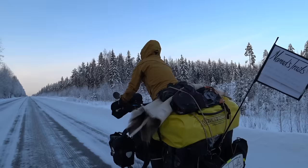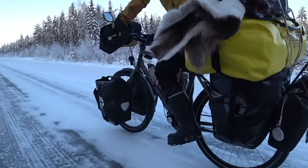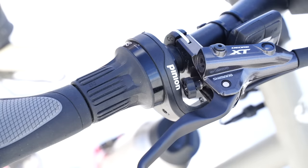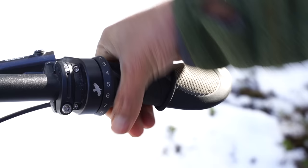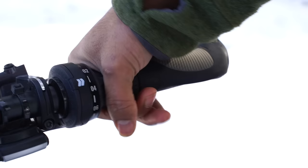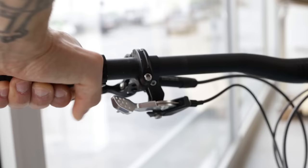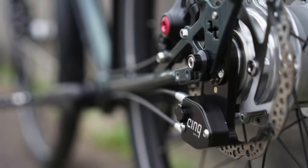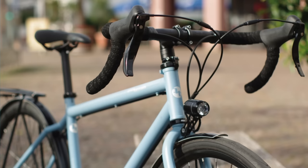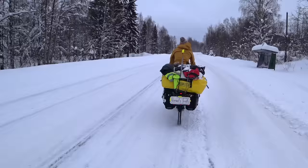I actually prefer the Pinion here because the weight gets divided between the front and rear wheel, and it feels quite different compared to the Rohloff. Both the Pinion and Rohloff come with twist shifters, and we've been happy with both. If you prefer drop bar or flat bar trigger shifters, neither brand offers those natively, but other brands like Sank do make flat bar trigger shifters and drop bar shifters for both Pinion and Rohloff, and those look pretty promising.